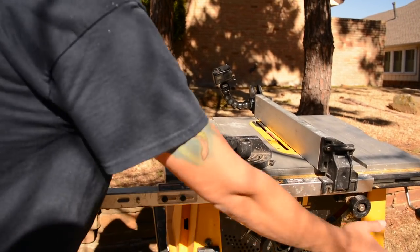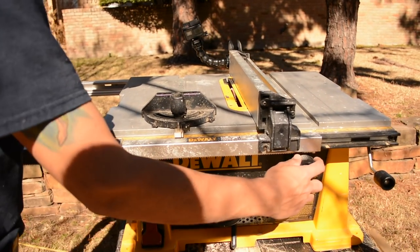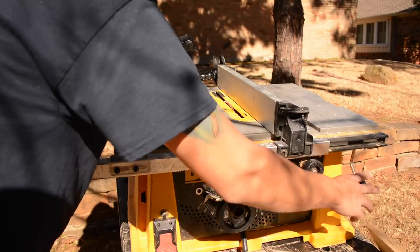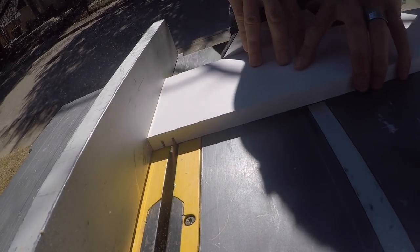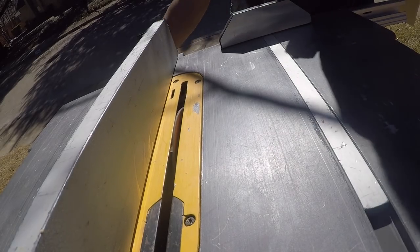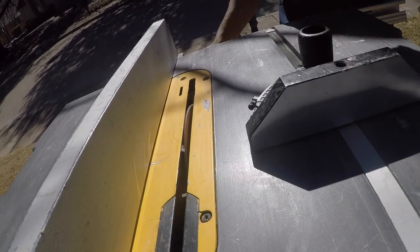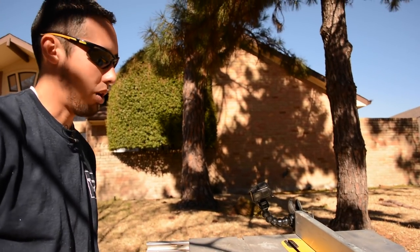Every time I make a cut I'm going to release the fence and move it. I have a gauge right here — I'm just going to move it a half inch, lock it down, make the next pass, release the fence, move it a half inch, lock it down, make the pass, release the fence, move it a half inch. And that's how you're going to be able to curve a board on a table saw.